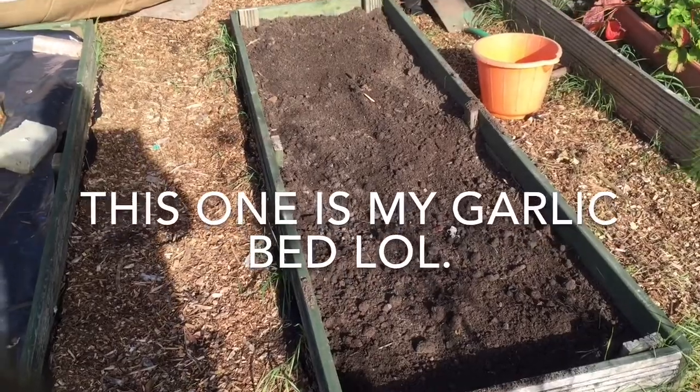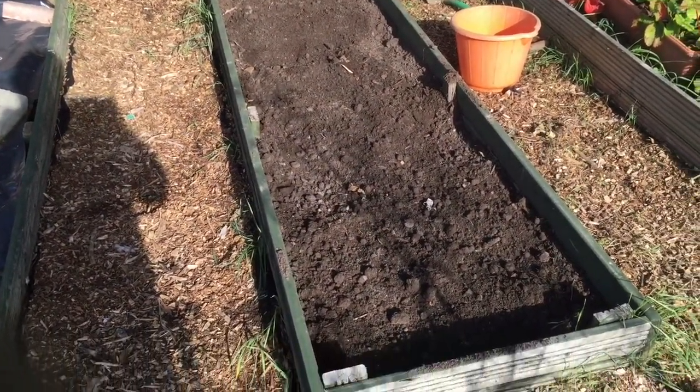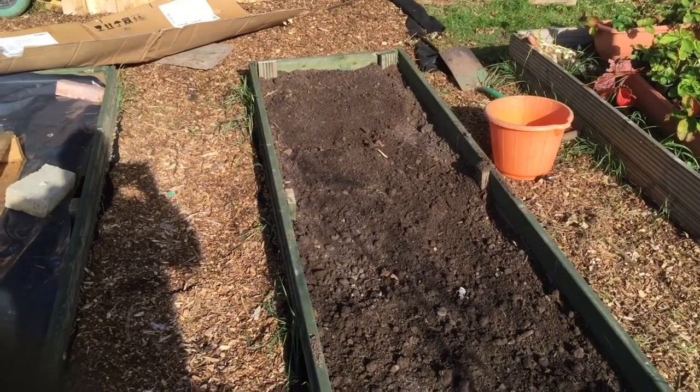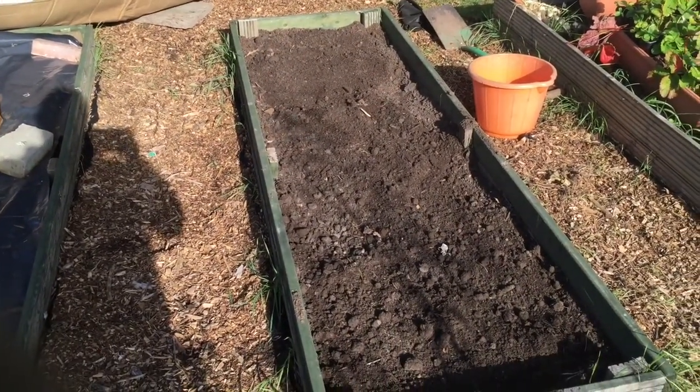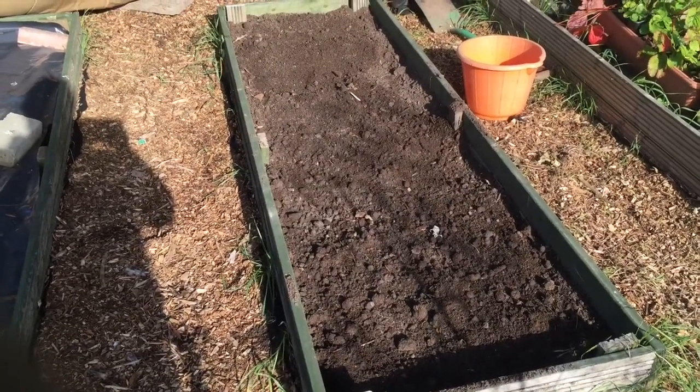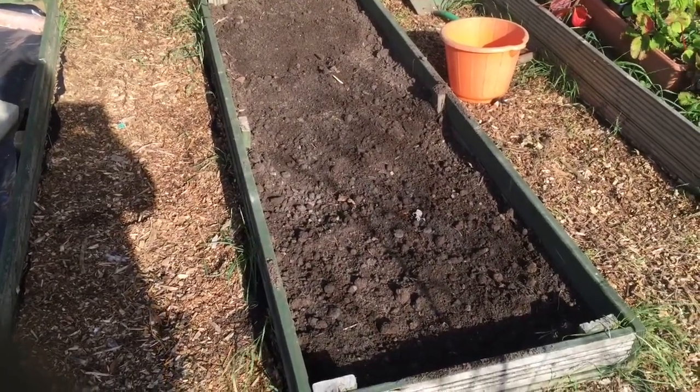That's my garlic bed done — bone meal on it, all tidied up, all the weeds out of it, ready for planting. I'll put some bone meal on this weekend, cover it over, and then put the garlic in next weekend.